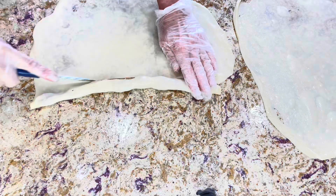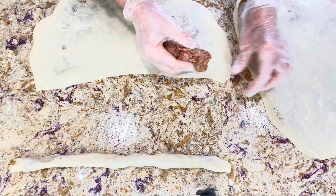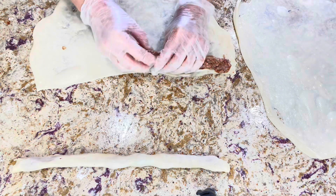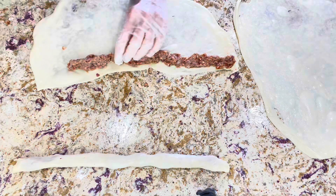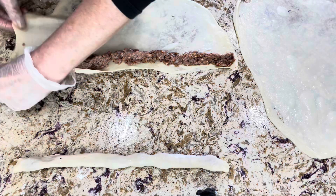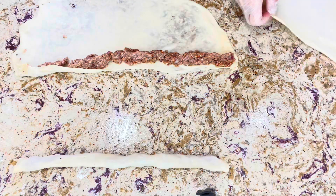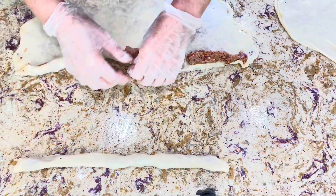The dough is very easy to work with. This is a little bit of a time-consuming recipe but it's worth it — the results are incredibly delicious and presentable. Making this recipe with two people will be more fun and easier, but you can do it by yourself too. You can prepare the stuffing a day ahead, and even the dough a day ahead.